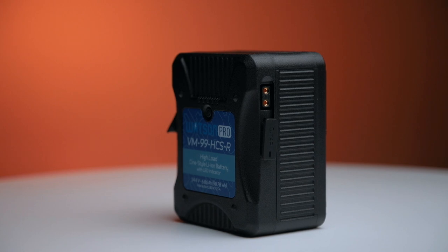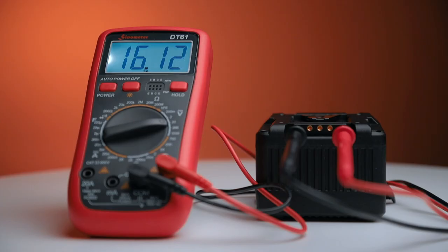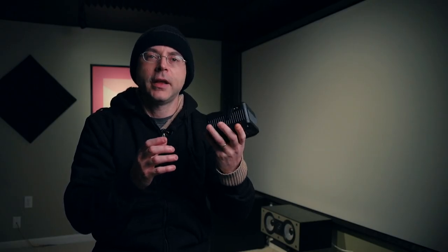This features on this side a USB 1 amp output. It's a little bit slow for charging an iPhone, but in case of an emergency it's there. And over here you have your D-Tap, which outputs the same exact voltage as the main connectors of the battery. So this can actually power your devices, making the whole setup nice and clean.